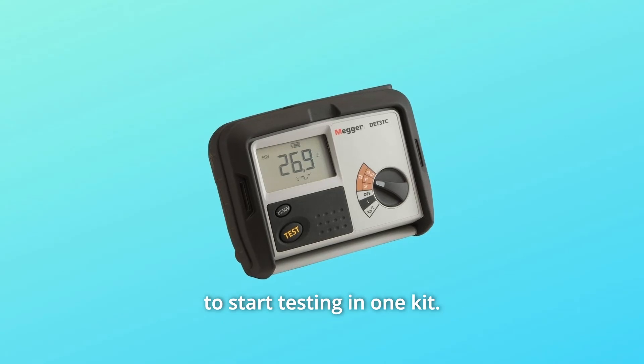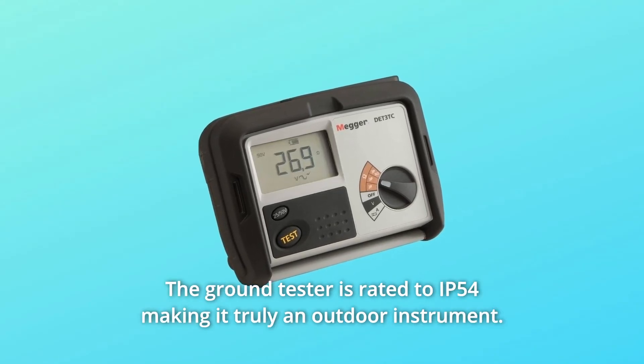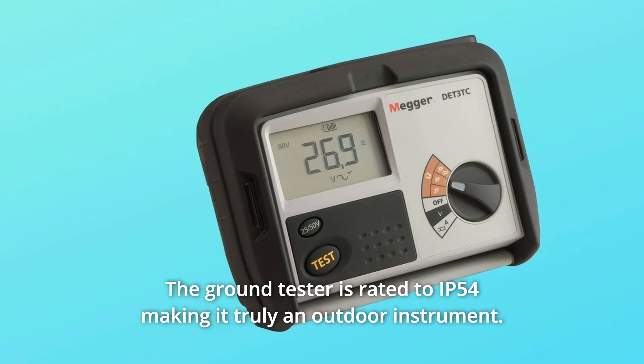Everything you need to start testing in one kit. The ground tester is rated to IP54, making it truly an outdoor instrument.